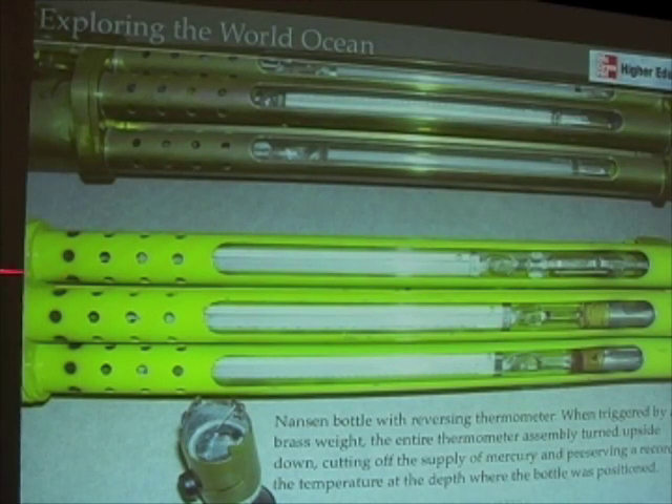If we look at thermometers in the ocean, the first thing we needed to do was protect them with some kind of metal covering. These are an early kind of thermometer that were added to what's called a Nansen bottle, and these are reversing thermometers. As these water samplers are sent down into the water, a weight is put on the line and sent down, causing the bottles to flip over, which also causes the thermometers to flip over. When they flip over, it cuts off their supply of mercury, registering the temperature at that particular depth when the mercury was cut off.